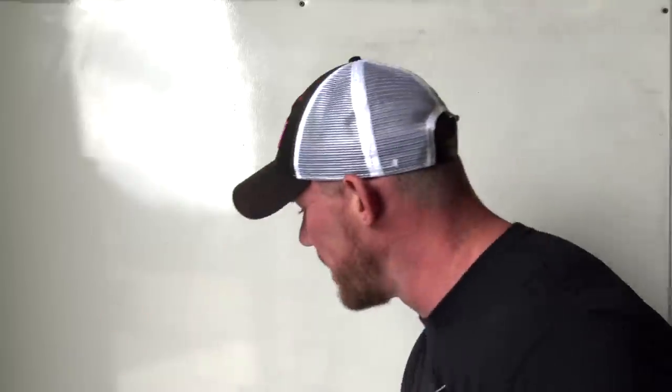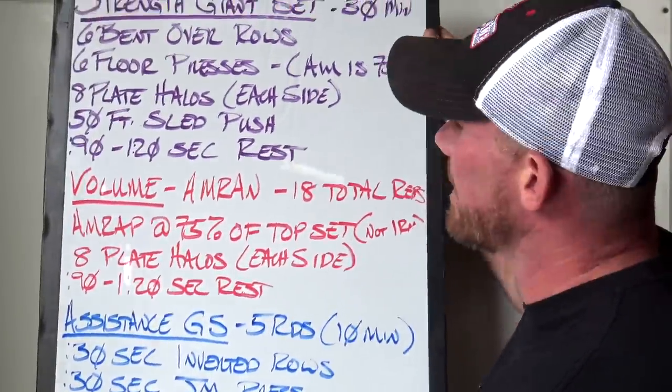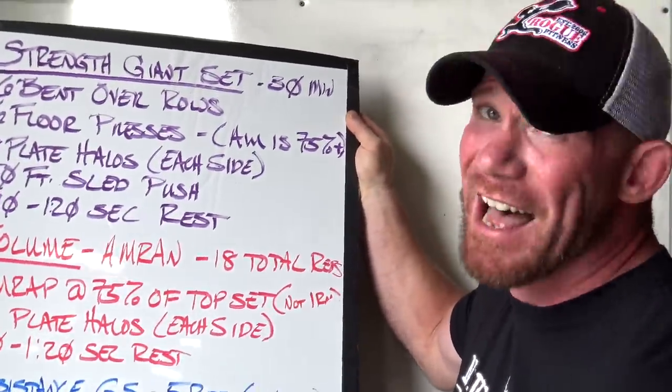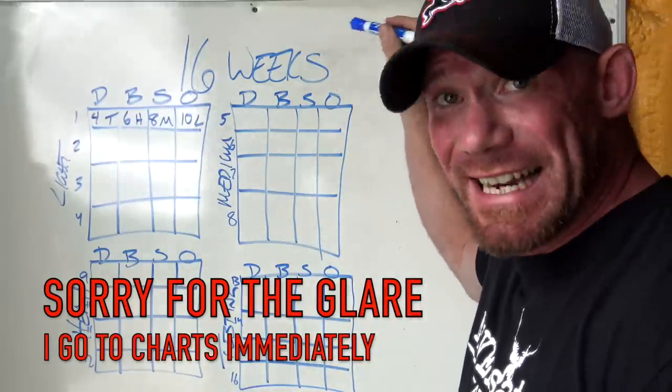What I thought I'd do for this particular program video is start laying out some of the basic tenets of it. I did write out a full day that I'm going to get into pretty quickly so you guys can have some idea if this is even worth getting into. If this is something you're interested in doing, keep listening. All right — real quick breakdown: this is going to be a 16-week program.